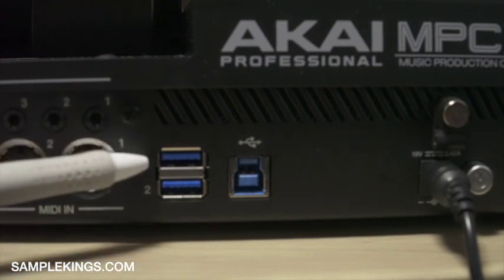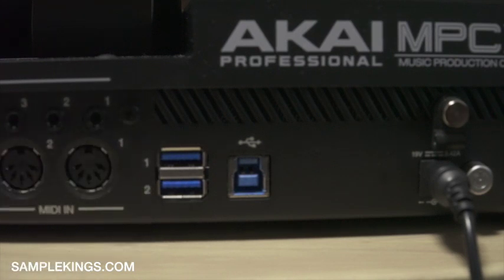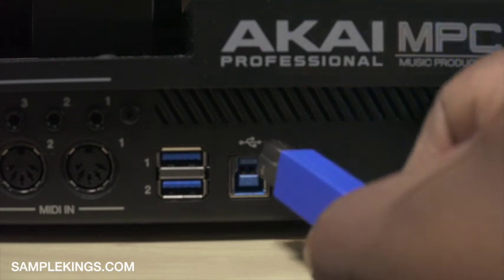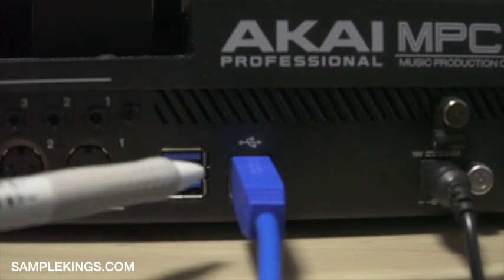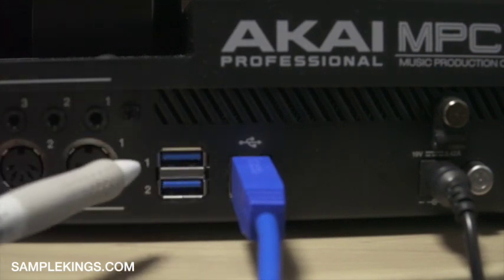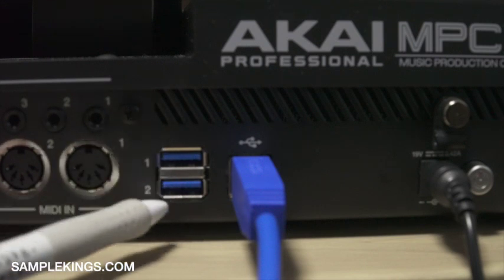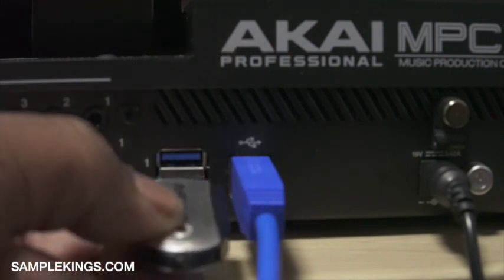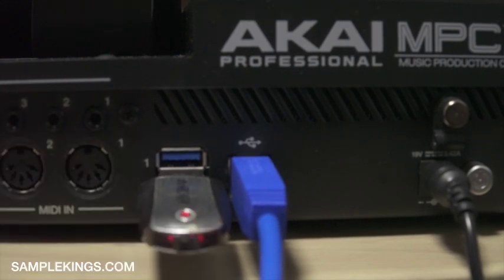Right here we have MIDI outputs to the computer — I plug this in and that's the MIDI output to the computer. Here I can save data to a flash drive. I've got a compact flash card slot — one and two — I can pop a compact flash card in here and save data to it.